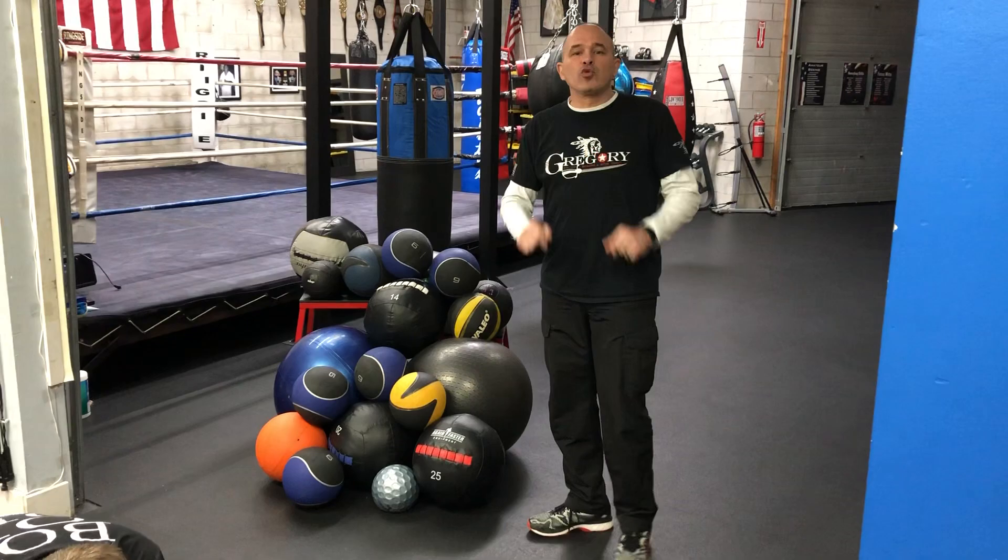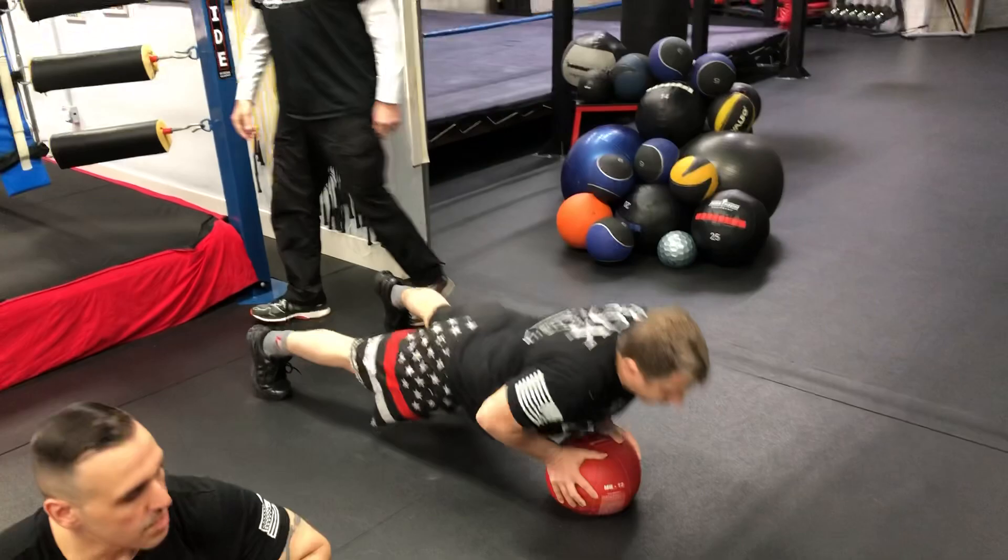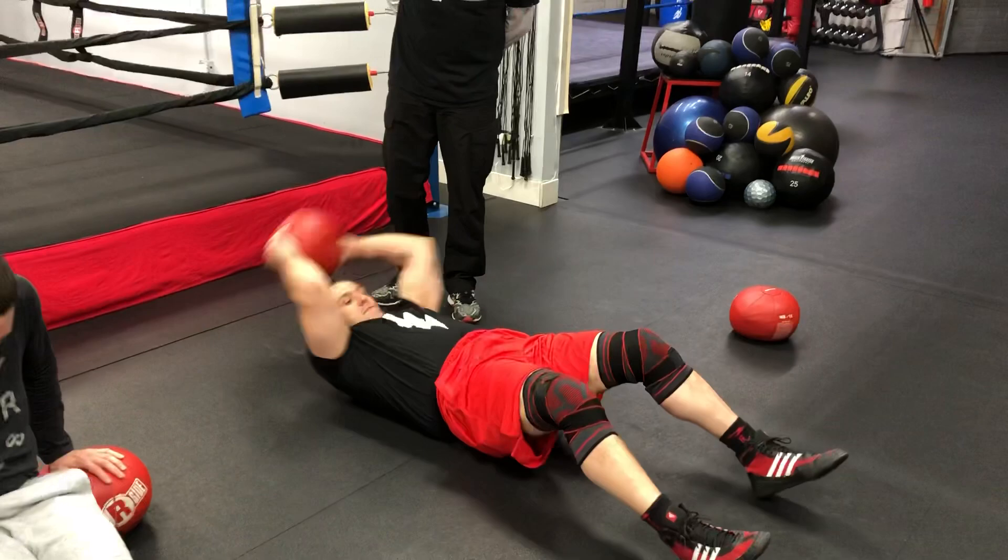What I'm going to show you is 12 exercises on how to play with my balls. Right here we have Jeff. He's doing push-ups on my balls.